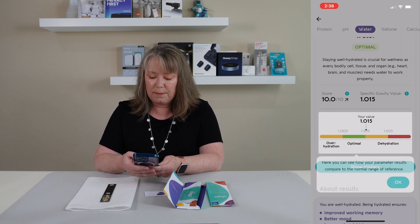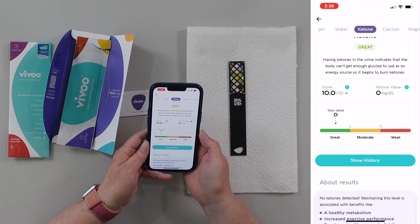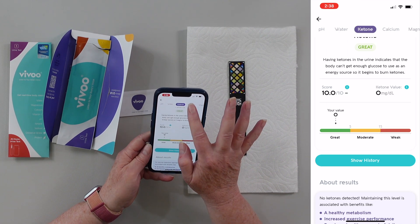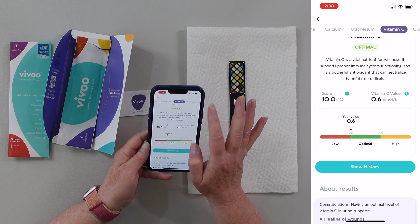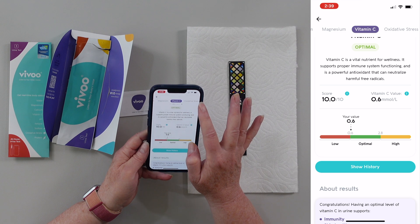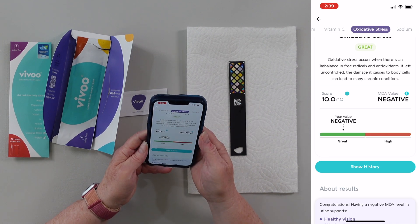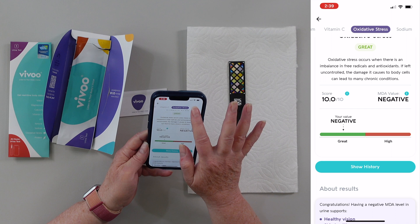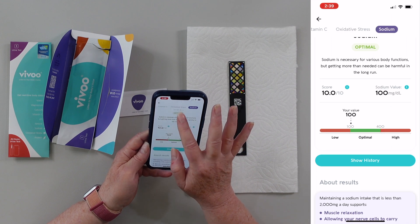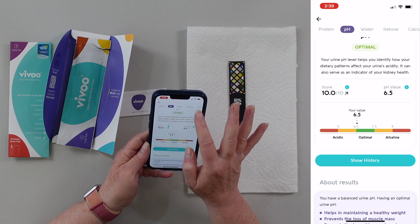Let's kind of scroll through the other things here. The ketones — my ketones are great. And calcium — my calcium's high, that's good. I'm just going through all this different stuff: magnesium, vitamin C, oxidative stress. I don't have any imbalance in my free radicals. Sodium — it's good. Protein. So all of my values are pretty good. I feel pretty good about myself, that's really cool.